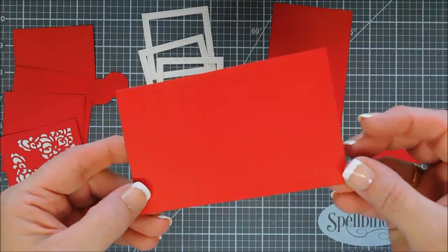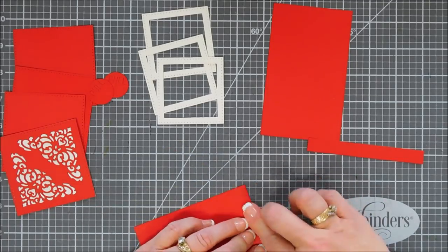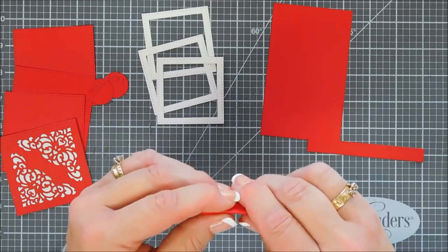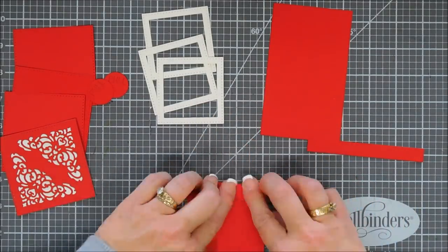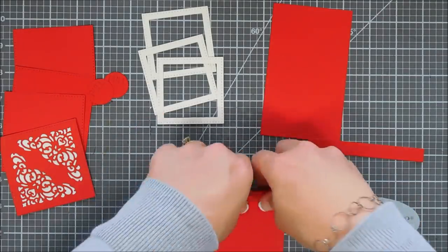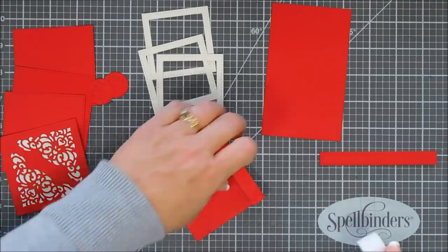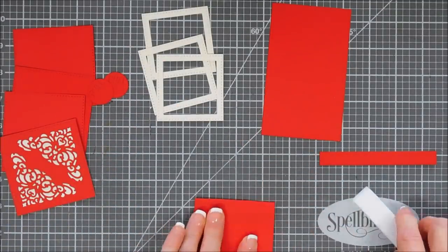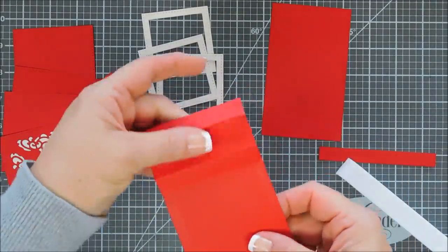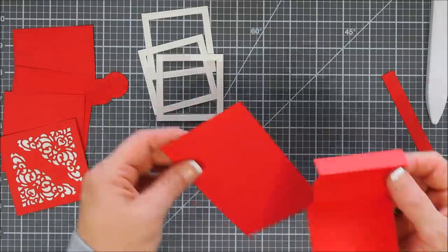Now it's the easy part. We are going to take this panel — it has the score lines from the insert. There's a square on the bottom and four score lines on the top. What we're going to do is create an accordion fold — make a fan like when we were little, forward and back, forward and back. Once we have that W shape, we're going to flip it around and do a reversed accordion fold. What we're doing is breaking up the fibers in the paper. You can use your bone folder too to enforce it — we're weakening the fibers so the mechanism is going to flow a lot nicer. I did this a few times, and once you can feel they're weakened a little bit, we're good to go.